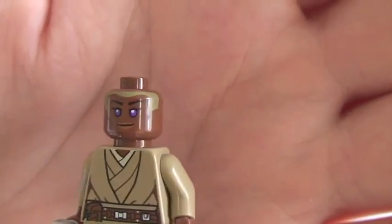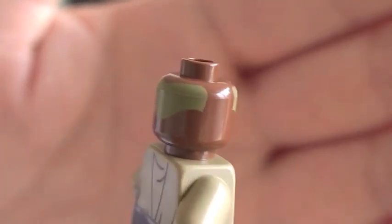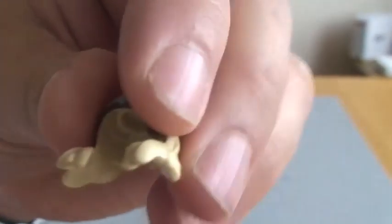Looking at the face printing — we do have printing on the rear of the head too. And you can see the hair piece in there.